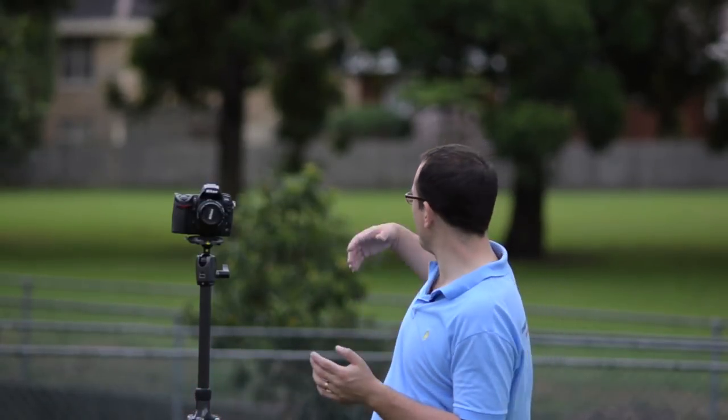Second, get your camera close to the subject and have a long distance from the subject to the background — the longer the better, the more out of focus it's going to be. For example, a tree two meters behind me won't be as out of focus as one 20 meters back. Also think about what you're blurring — trees are perfect because blurred out they just become a green mass.